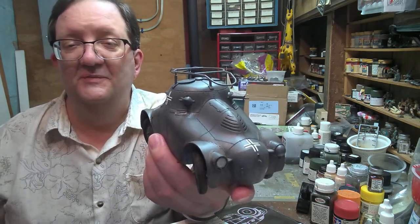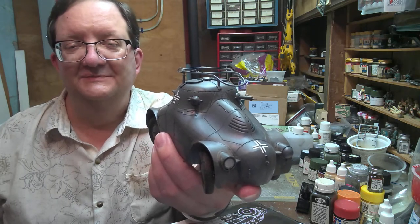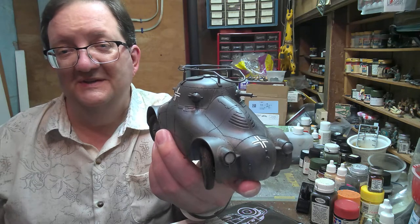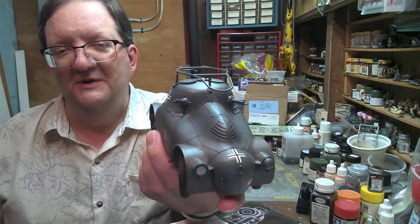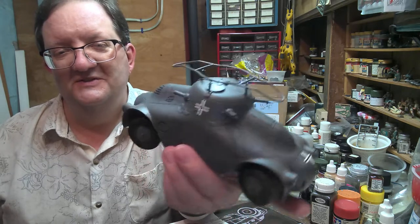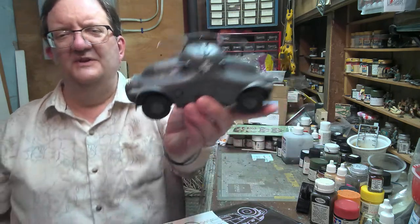If you haven't noticed from my YouTube channel — the Providence Library, Community Libraries of Providence — I do like some rather oddball items. It's kind of what I live for. And this is certainly up there; it's an odd vehicle.